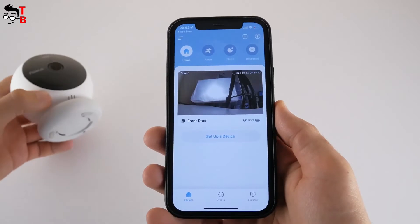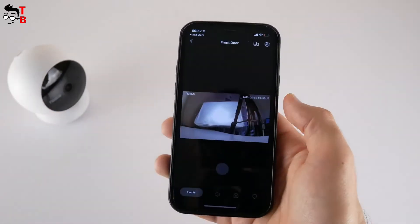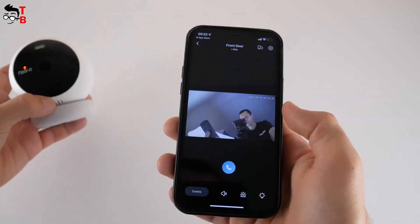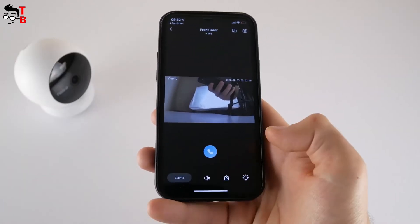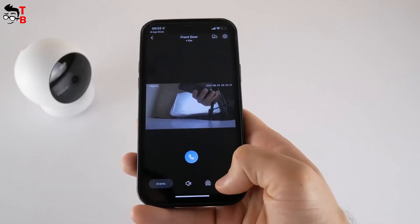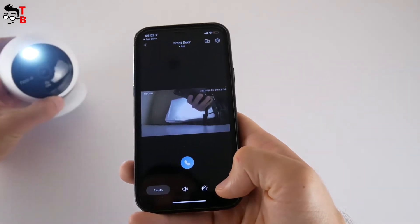As you can see, this is not a video but a picture. You need to press on it to watch a live video from the camera. There is a phone call icon under the video for two-way communication. You can also mute the sound, activate the alarm, and turn on or off the spotlight.